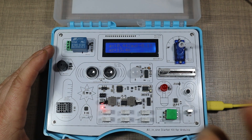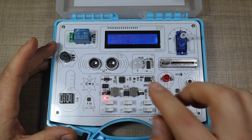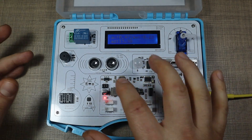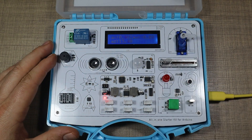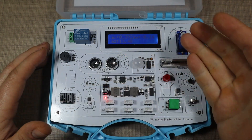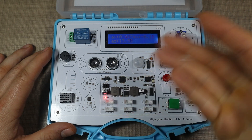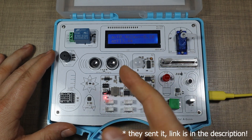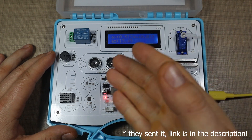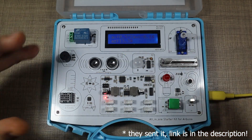One important thing to keep in mind: as soon as you start uploading your own code to the kit, you'll lose the factory firmware that came on the Uno. I tried searching online to find that sketch so I could re-upload and restore it to its factory state, but unfortunately I wasn't able to find it in the Electro repositories. I'm going to reach out to Electro to see if we can get that sketch made available so we can restore it and give it to a child to explore on their own.